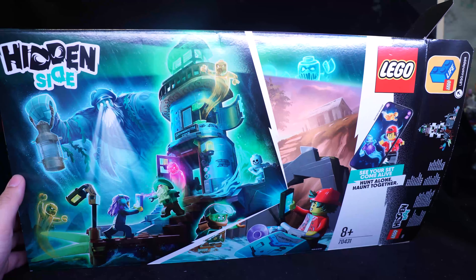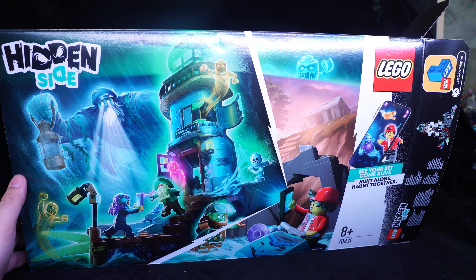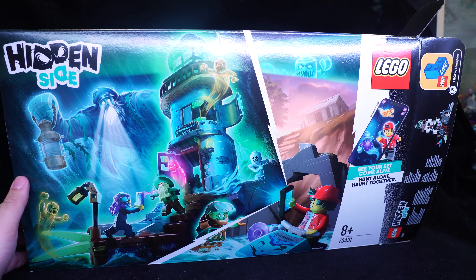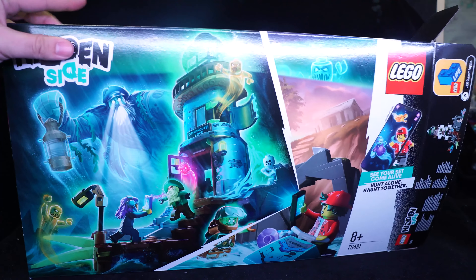Welcome to another LEGO Hidden Sides set review. Today we're looking at set number 70431, the Lighthouse of Darkness set. This is pretty awesome. It's a building set. If you've been watching my channel, you know I prefer building sets over vehicles, so this is pretty cool.